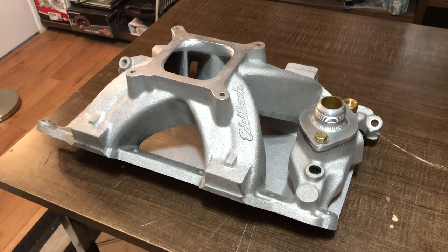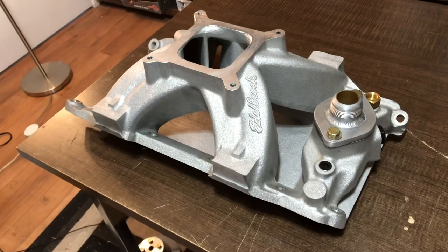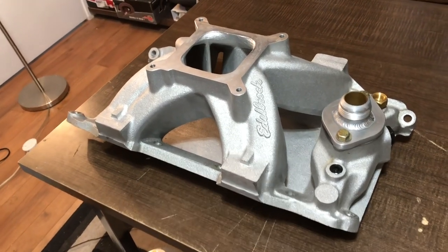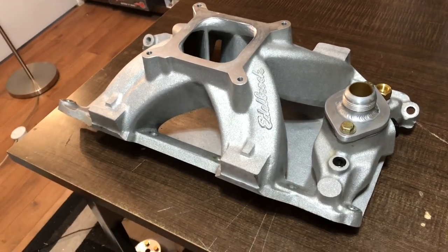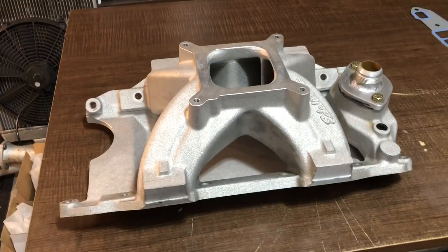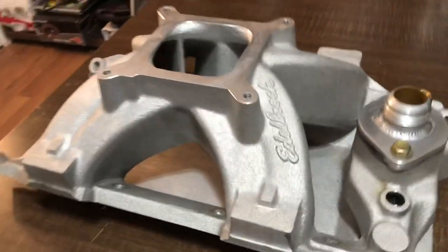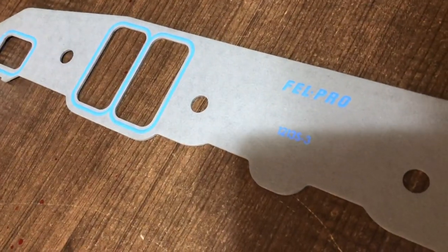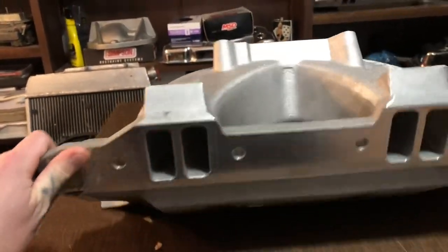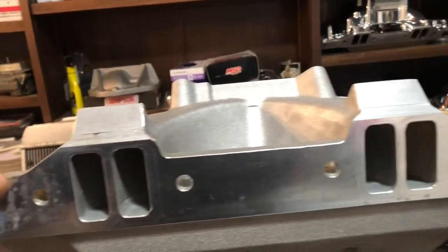Here is my small block Mopar Super Victor intake — I bought this brand new from Summit Racing two years ago. It was on my Mopar 360 that we made 530 horsepower on, running that engine for the last two years. This is completely unported; it went directly onto the engine, onto the dyno, and never came off until we wrecked that motor. I'll show you something cool — these are the Fel-Pro gaskets we were running, and because we put this on and never moved it, the gaskets left a perfect indentation of where they were sitting.